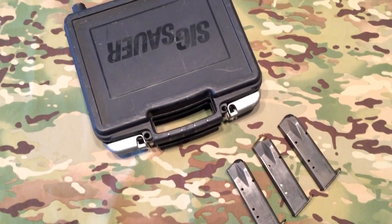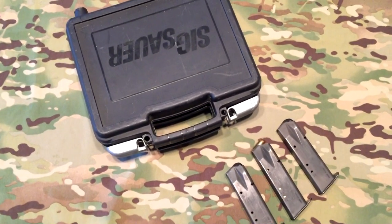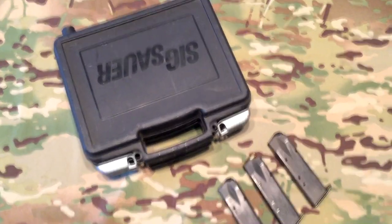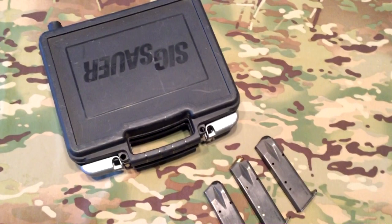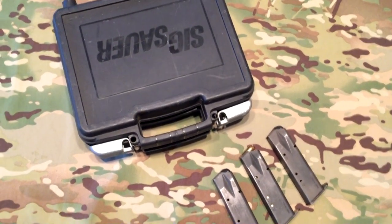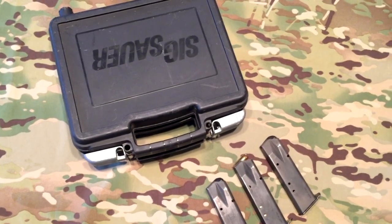As you see here, another video on something that's not a Glock. Here you go — Sig Sauer. This is the first for me. Always wanted one of these. Had an opportunity to make a trade and get one, and I'm very happy with that trade.